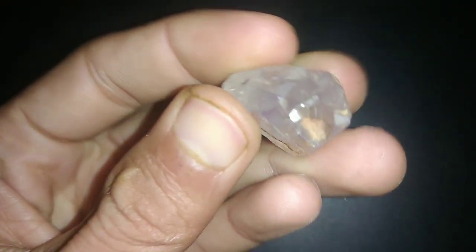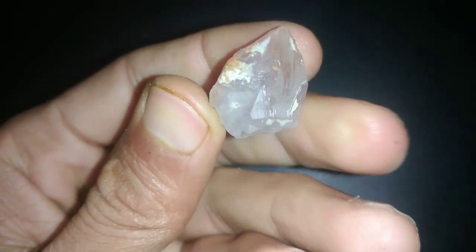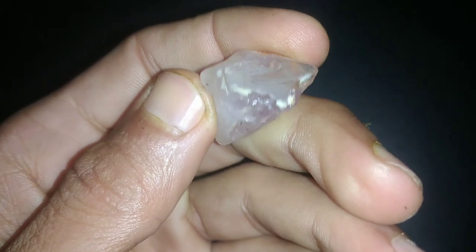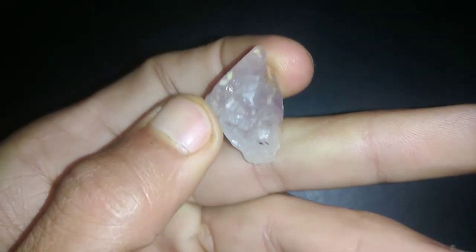4. Fog test. Breathe hot air onto the surface of the diamond, creating a layer of condensation. If the fog dissipates quickly, it indicates a real diamond due to its high thermal conductivity. If the fog remains for a longer period, it might be a fake.